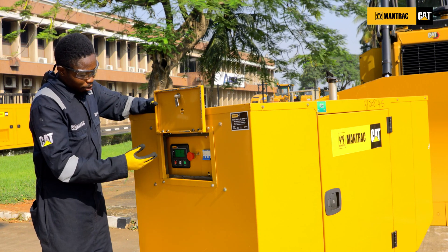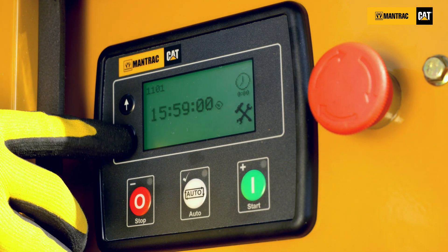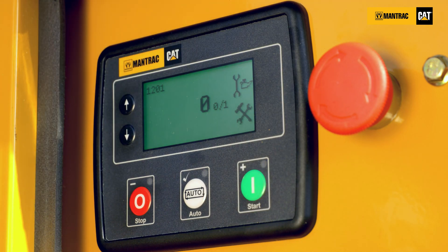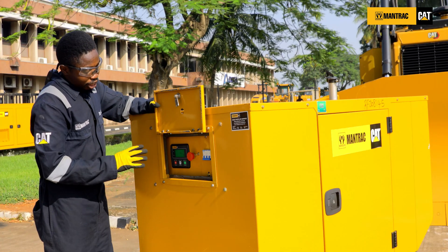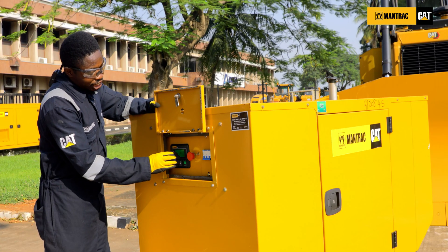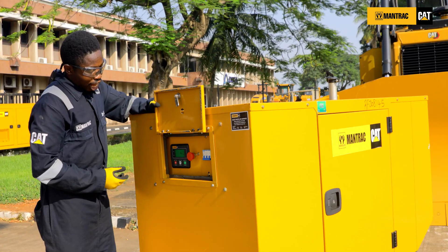Now let's talk about the common shutdown symbols on this panel. The most common alarm is the spanner and oil symbol. This appears when your engine is due for service, and you'll have the backlight dimmed. This alarm will not show a red light blinking because it's an action alarm — it tells you the engine is due for service, not a shutdown alarm. An action needs to be done.